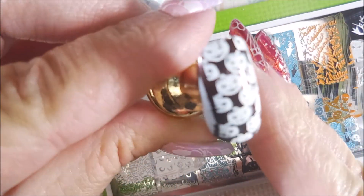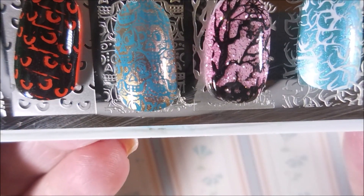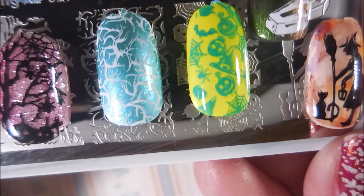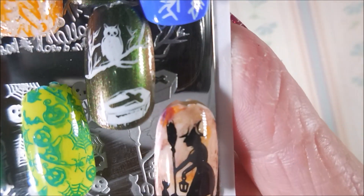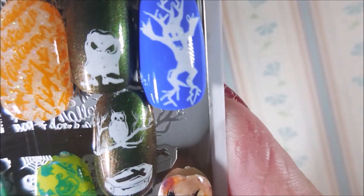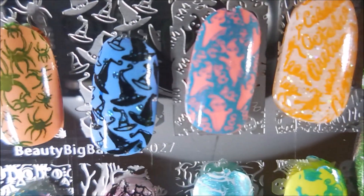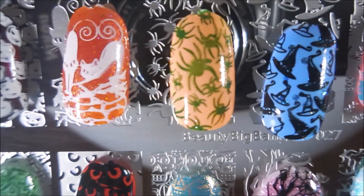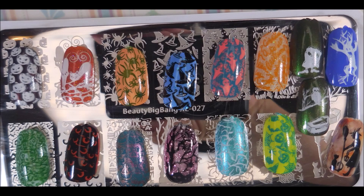So I hope you enjoyed the swatches, and here we go with that closer up view. Like I said, I really do like these plates — I think that they're made really really well. I will have a link for them down below, and if you decide to buy, you can use my coupon code for 10% off your order. Everything will be listed down below for you. Let me know what you think about this plate and put some of your favorite images in the comments — I always love hearing your thoughts. And that is it for me today. Thank you for watching, and until next time, be good to yourself. Talk to you soon. Bye.